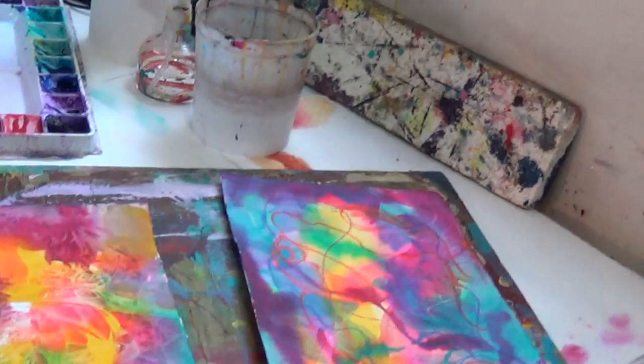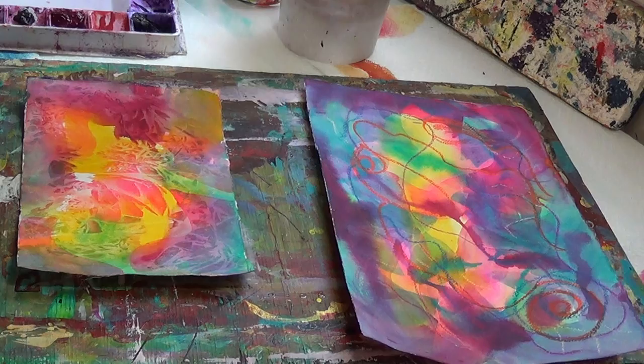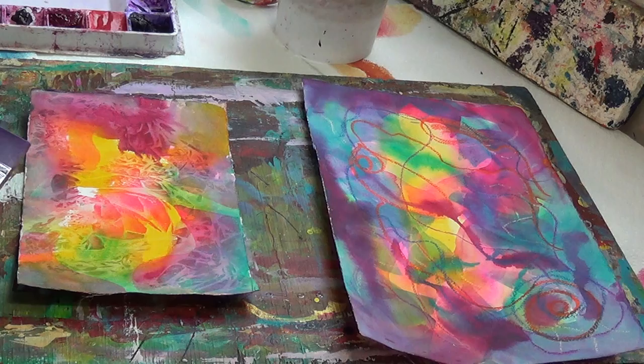Hello, this is Nancy Christie Moore back again for part two of glazing with your watercolors or your acrylics. Come on over to the demonstration table and we'll get started. I'm using what I used in the last video, and I finished this one up with a blue glaze, or what I call a cool glaze. So I'm going to come back again with a warm glaze.